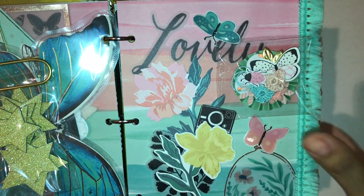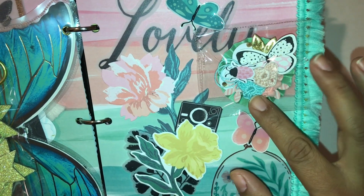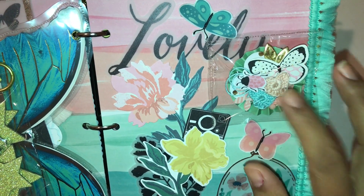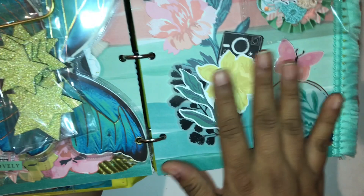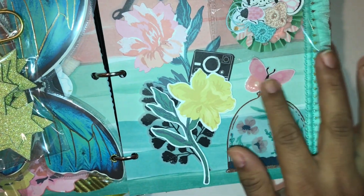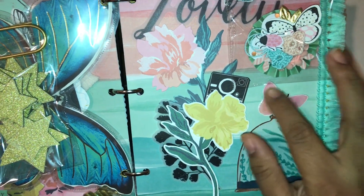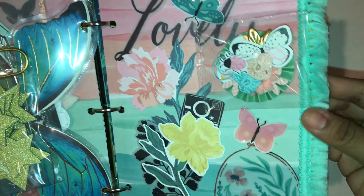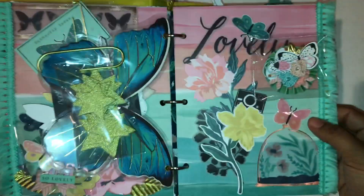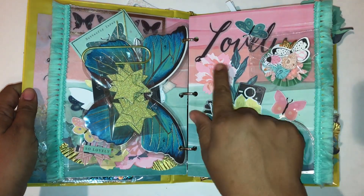I love these crochet hearts — they're so cute. I have a video on that and will link it in the description below. I added some ephemera, and again these are fussy cut butterflies from the paper pad with glossy accents. I covered the side with tassel trim, and I think it came out really cute — 'Lovely,' it actually says lovely there.